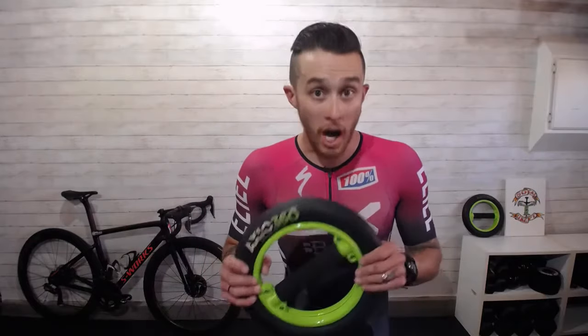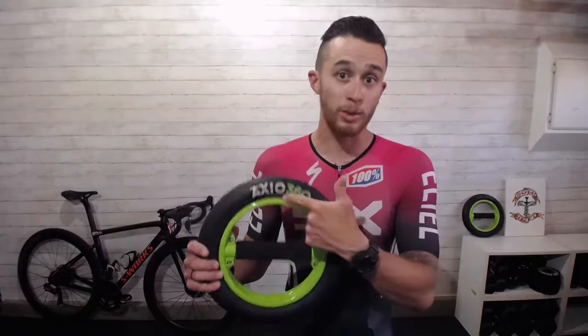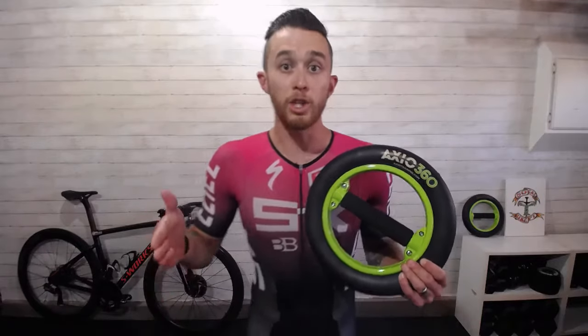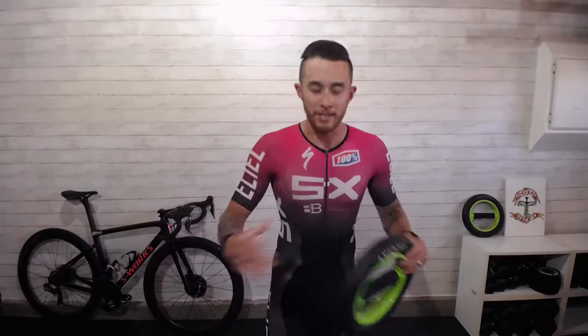I'm always looking for training methods and tools that allow myself and my riders to better access that power on the trail, on the road, in competition, or even just for fun. One of my favorite training tools is the AXIO 360 from AXIO Training. This tool is great for working on balance and control by utilizing the proprioceptive system of your body — your capacity to balance and feel where you are in space without relying on your eyes, feeling where your joints are, and controlling things reflexively.